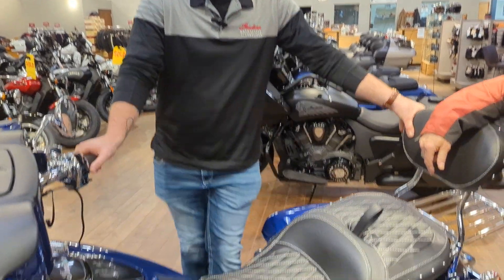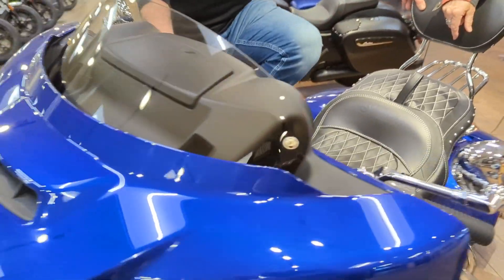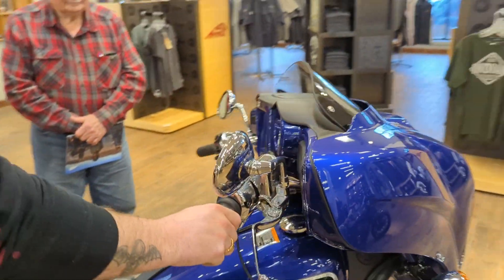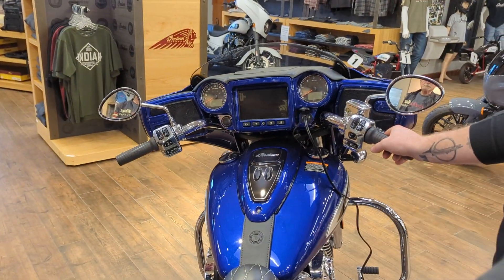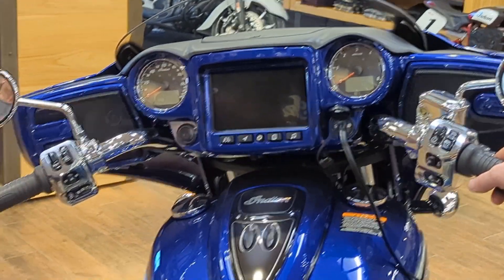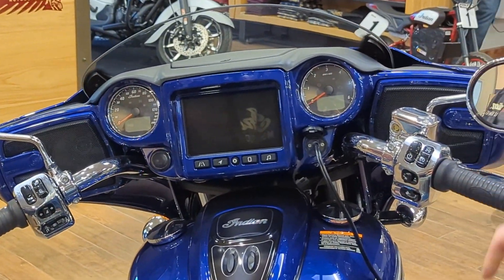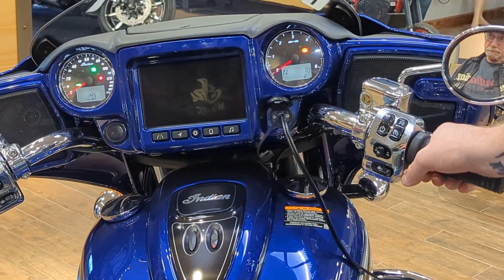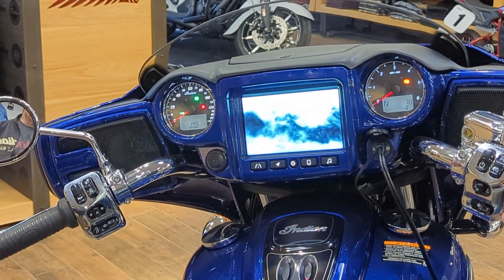Just to give a rundown of what we're going to go through and the order we'll do the screen — I'm going to leave the basic controls out of it. I'm going to go through music and phone last because there is a way they like to be paired that works best. So I'll pair my phone at the end and we'll go over the phone stuff, but first we'll turn the ignition on. I'll show you probably one of the most overlooked features that I think is super important.